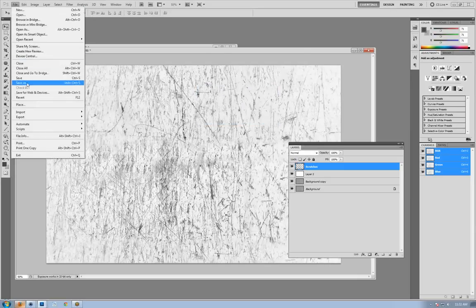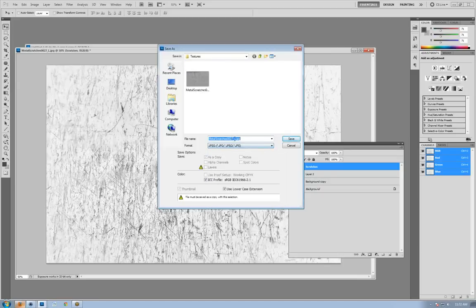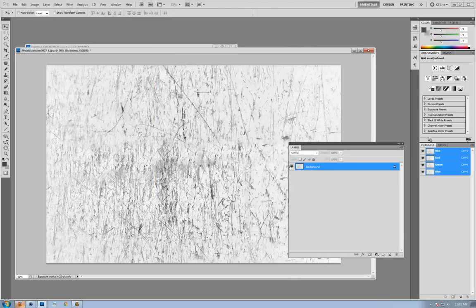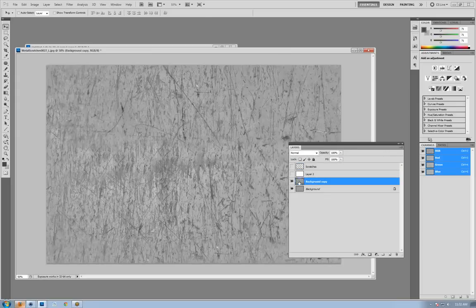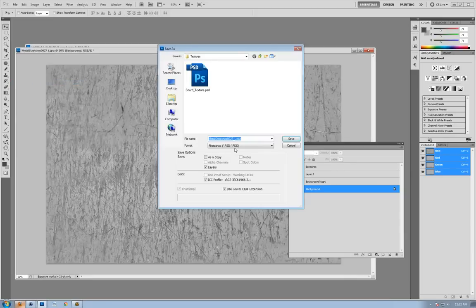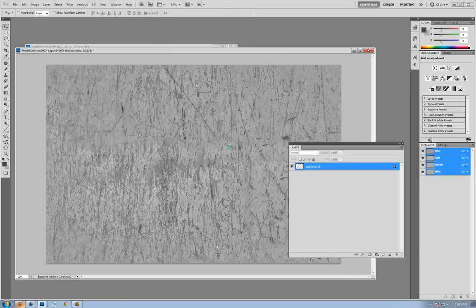I can make the scratches a bit darker to add more contrast, which will make our bump map effect more pronounced. We'll save this out as Metal Scratches Bump. Then I'll also save out a color map version — Metal Scratches Color — to add a little more distress to our metal material. So we basically have the textures we need to finish texturing up the pinball.